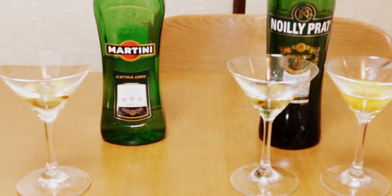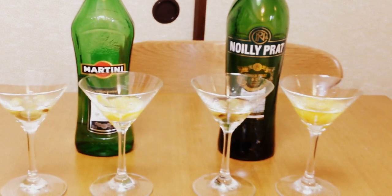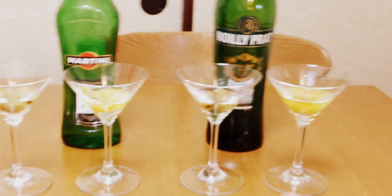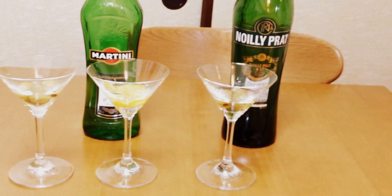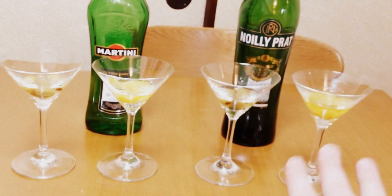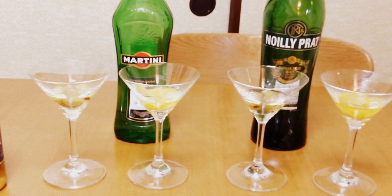Now, with the lemon. The lemon and the Martini and Rossi is okay — it doesn't make you want to spit it out. But what about the Noilly Prat with lemon? That's actually quite good. Lemon peel with Noilly Prat is better than lemon peel with Martini and Rossi.